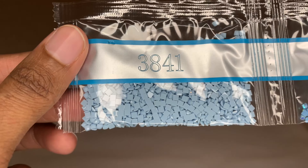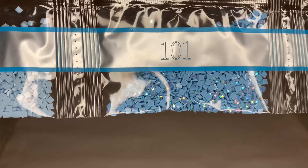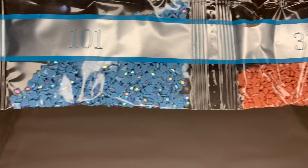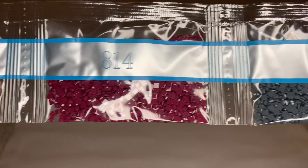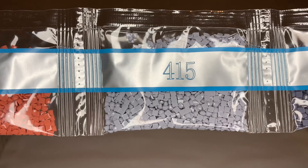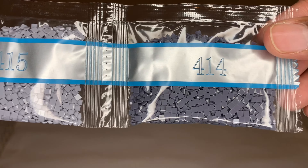Here's our second AB, 101 - it's like a softer blue color, so beautiful. Two bags of 356. And I'm loving the shading that's going to happen here with 415 and 414 - so pretty.